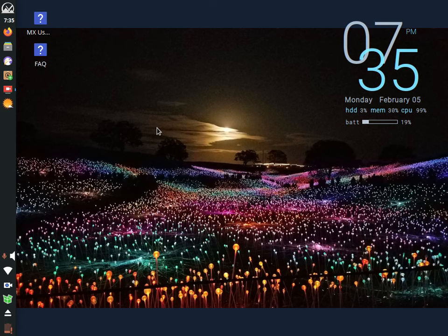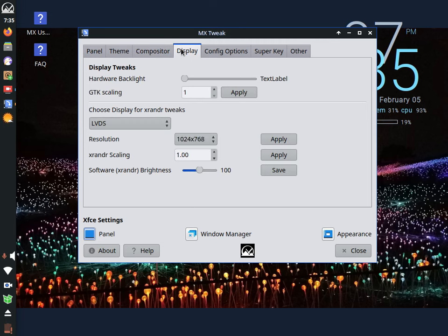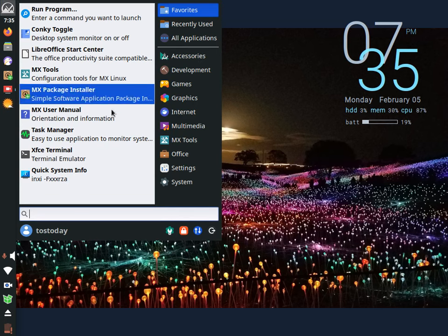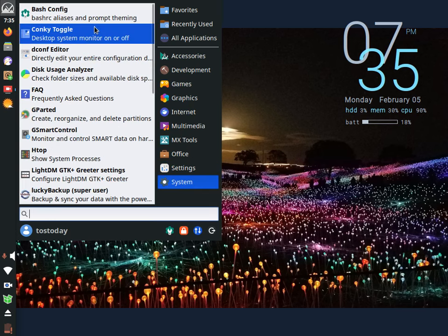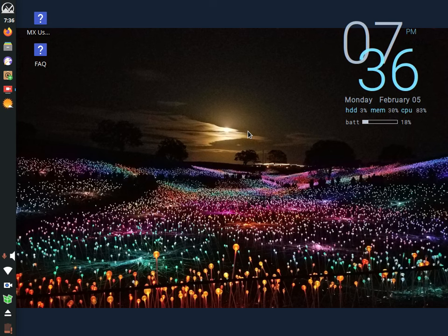I'm hoping the recorder doesn't crash once I'm done. I may just let this record without any editing. This is MX Tweak — theming, compositor, display, config options, and super key. I don't think I'll mess with this because I'm afraid I might break something, to be quite honest. Leave it the way it is. Here we have settings and system. The Conky can be simply toggled on and off, which probably uses fewer resources. Simple, if you're coming from a Windows environment — really easy. Not too much of a download in size, but there's a lot to offer.